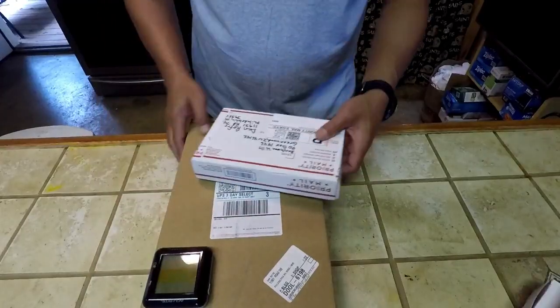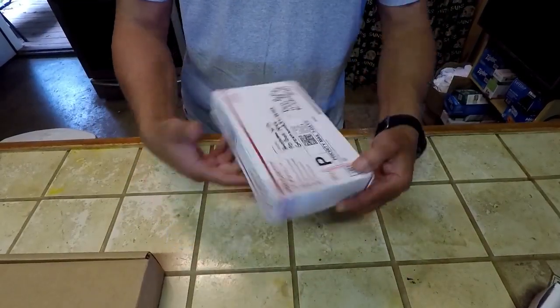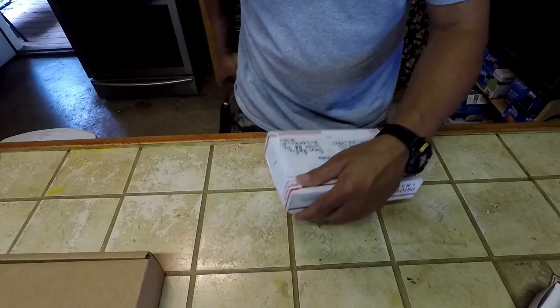All right, y'all. We're in the shop. Let me show you what I done got. Got me a package from James over at Harshman Hills. Let's open this thing up and see what it is.